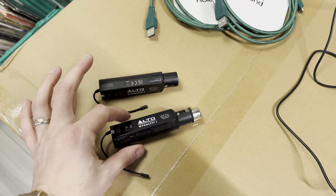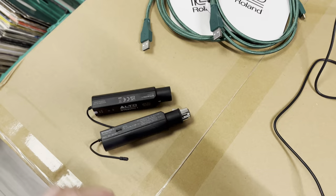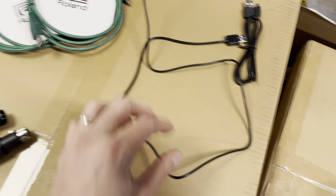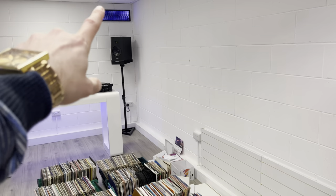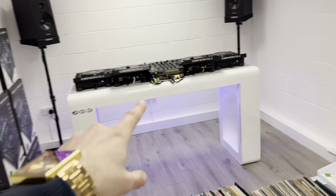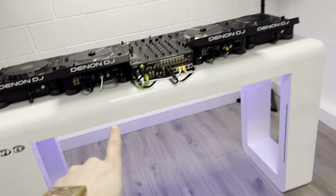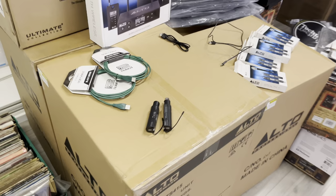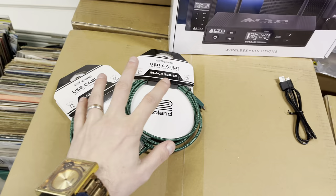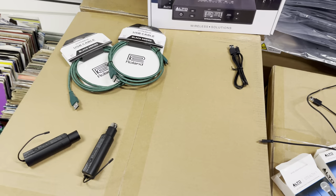Inside the box we've got a transmitter and receiver. They run off battery — approximately four hours according to the box — and it comes with a micro USB cable. I'm going to use these 1.5 metre cables from Roland to bring it around the back and tack it to the speaker pole. I've got a passthrough from the XLR out of the mixer running through the table. Rather than putting batteries in, I'm just going to power these via the cables.